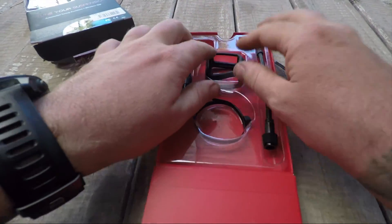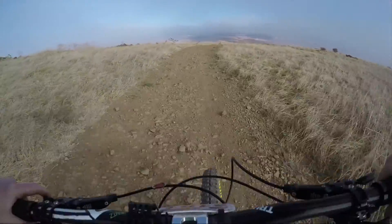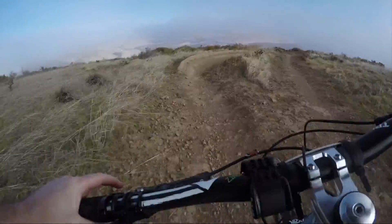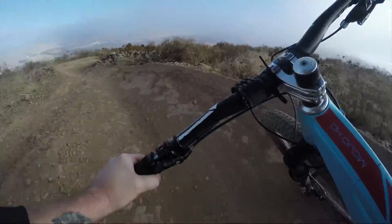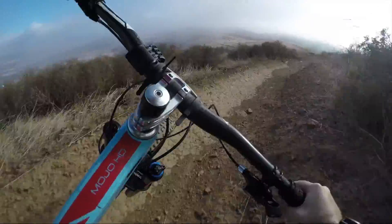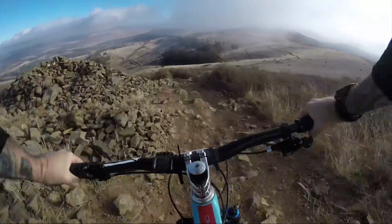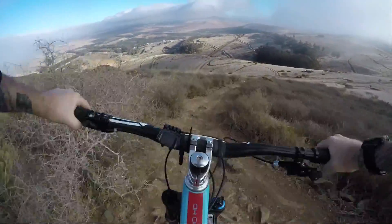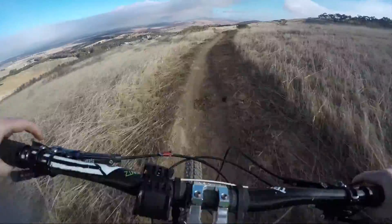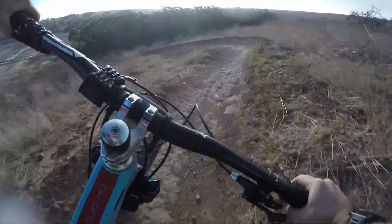Let's take this out on the trail and go shred and see what Mr. ShockWiz has to say about my riding and my bike setup. We've got some nice G-outs, some nice berms, which are like G-outs, some rocky sections, nice roughage, little jumps — this trail has got it all. Like these rock gardens, drops, some whoops, some nice penny sections to check pedal strikes.